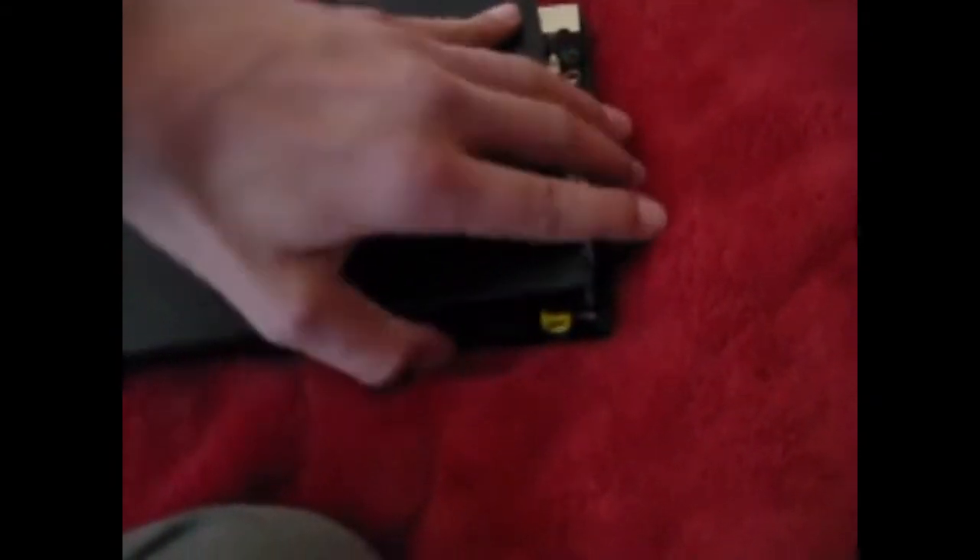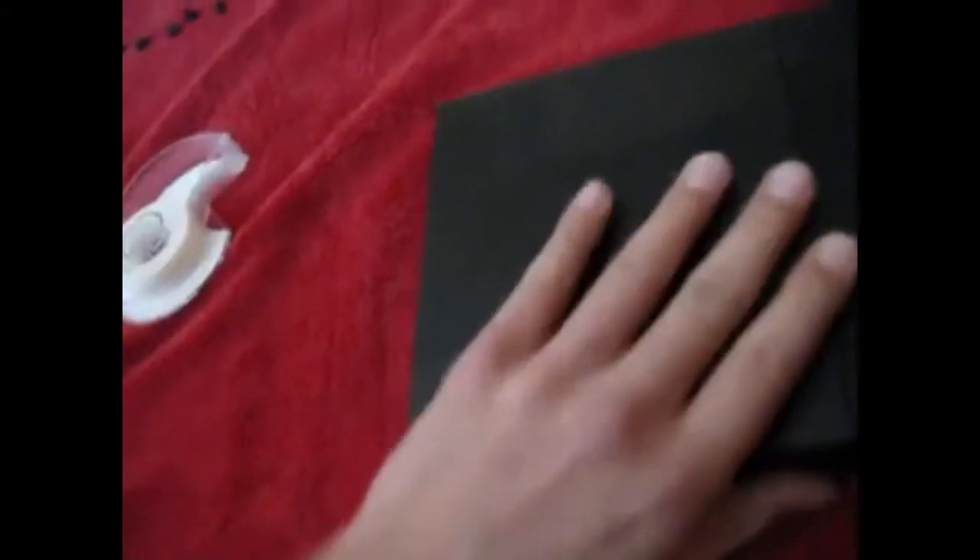Once you've done that, put the cover back on. Pop everything back in place, and now I'll show you the other two sensors.